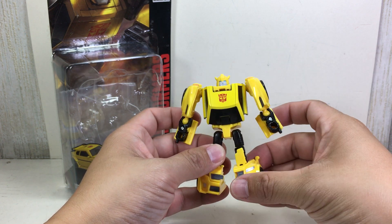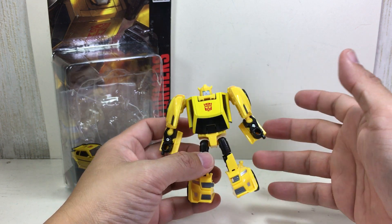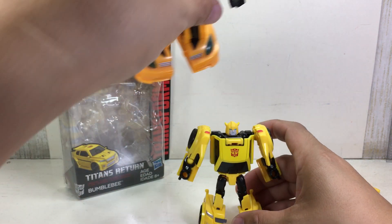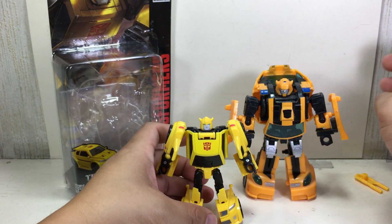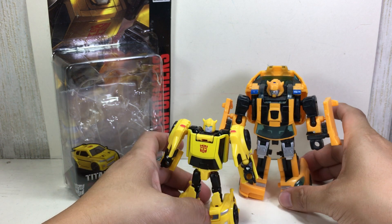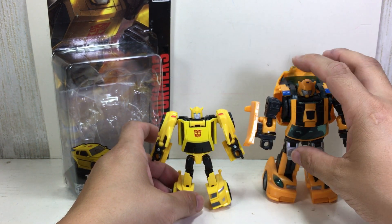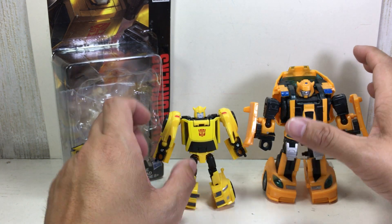Silhouette-wise and transformation-wise, he kind of is a G1 Bumblebee. Speaking of G1 Bumblebee, or Generations Bumblebee, or Chugger Bumblebee — this is the Reveal the Shield Bumblebee. He's a deluxe class, but he's a little bit big to scale with the other deluxe class Generations figures.